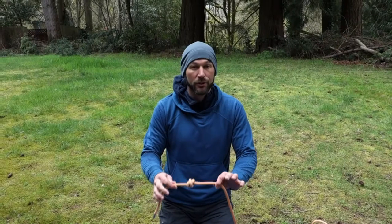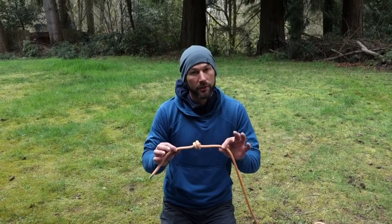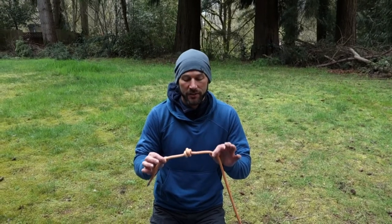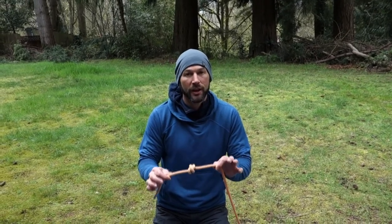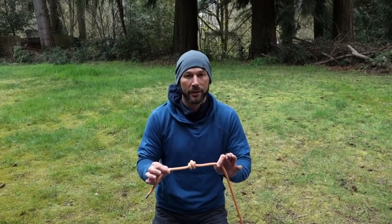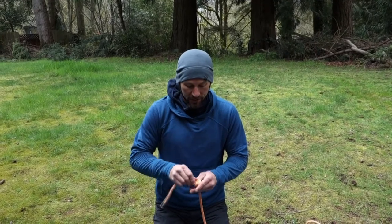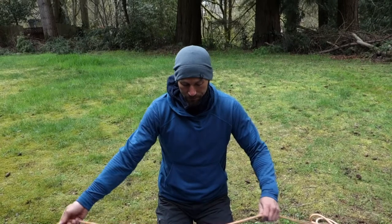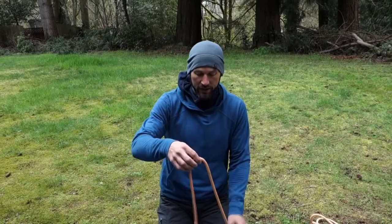The barrel knot is commonly used as a stopper knot, either in rescue systems or when you're rappelling — most commonly as a stopper knot so you can't rappel off the end of the rope. It would jam in your belay device. We'll move on to the next knot in the overhand family.